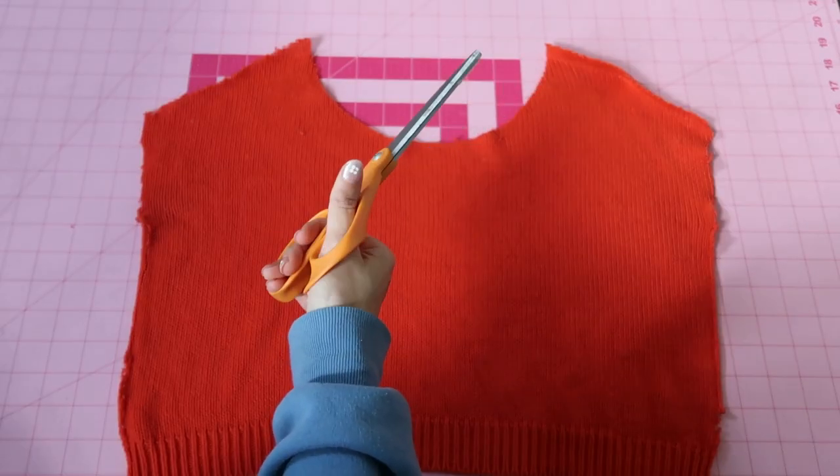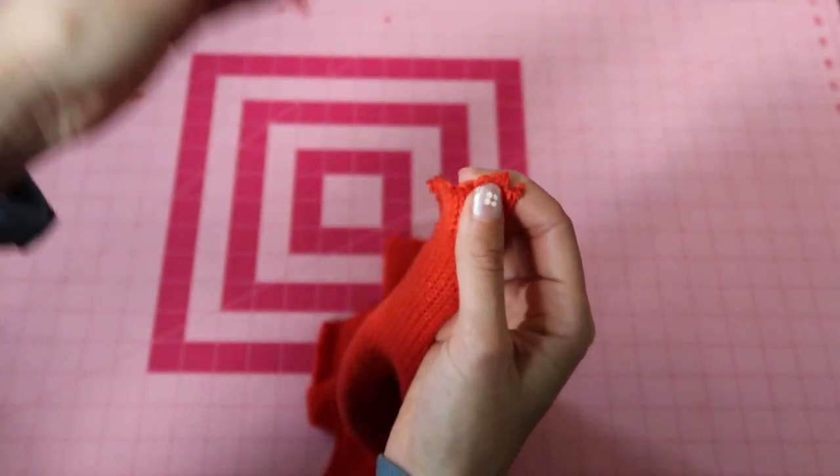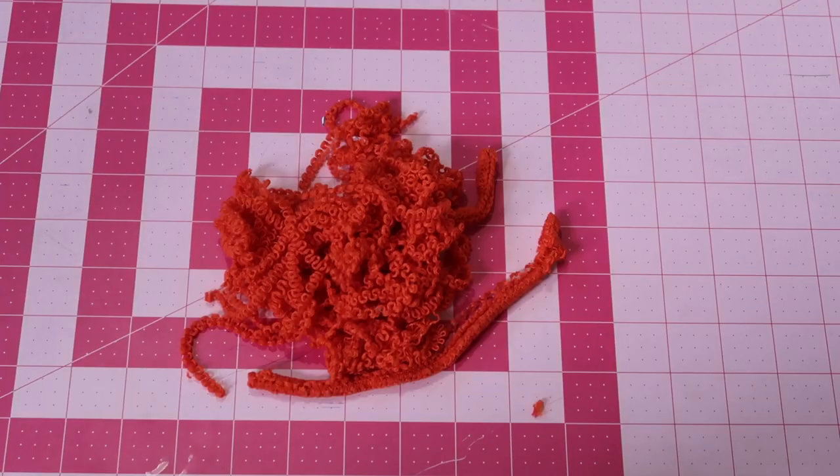Same thing with the collar — I just cut it off. This does create some loose little fluffies. I recommend wearing a mask because there are a lot of leftover yarn pieces in the air when you unravel your sweater. You can use those loose bits to fill a plushie — for example, if you're into crochet, you can crochet an orange and fill it with these leftover yarns.